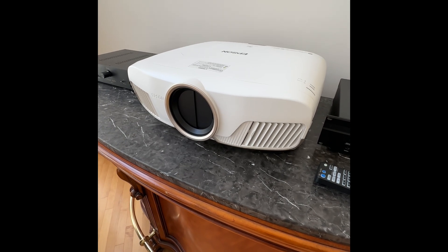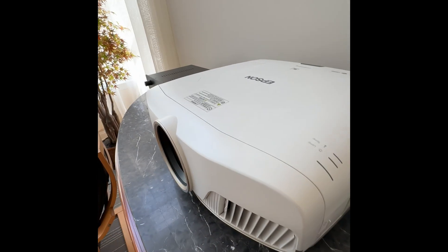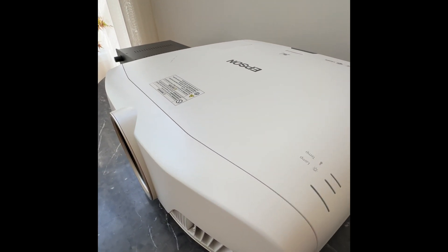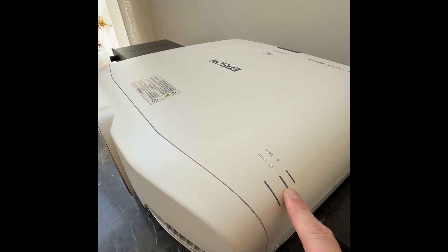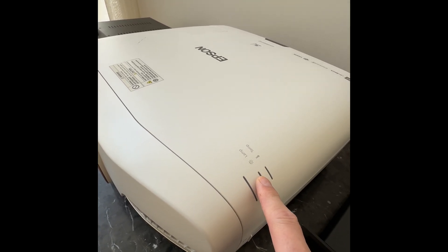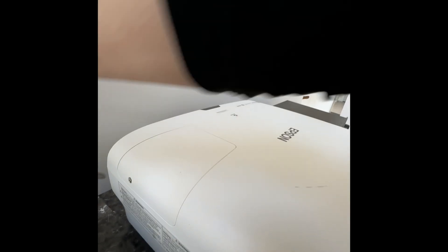Here is the Epson 5040UB projector. Last night it stopped working basically — it turns on, the blue light starts to blink and tries to start up. It seems like the bulb is bad. The orange light on the lamp turns on steadily and then the blue light just flashes. Let's see what happened with the lamp.